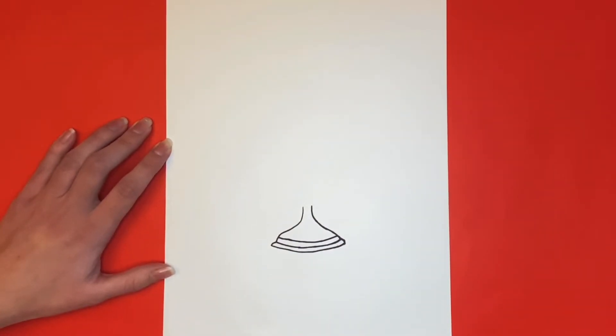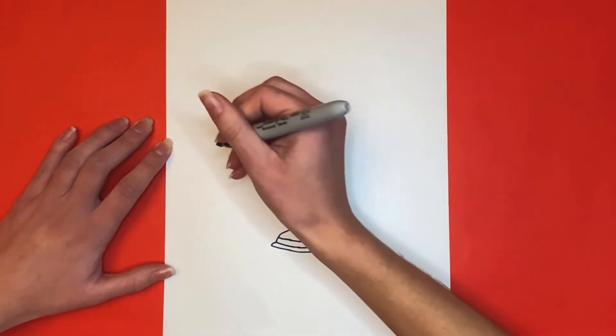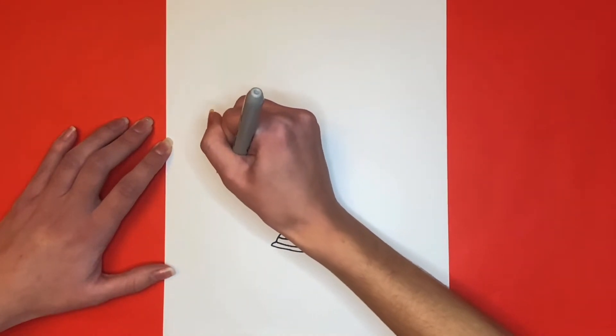Now we're going to start drawing the top portion of our Hanukkah menorah. To do this, we're going to draw a big wide U-like shape on top of the base.